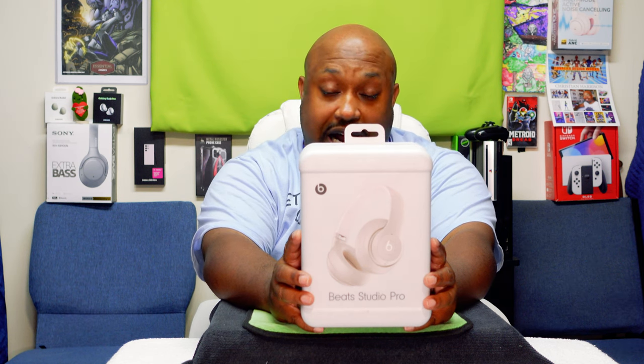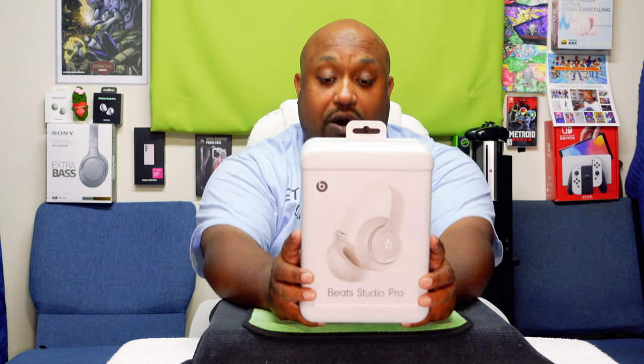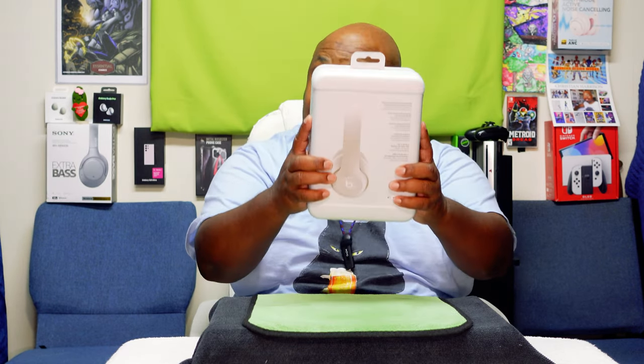I got these because they were on sale, half off, for $174.99. Normally they go for $349.99, but now they're going for $249.99. The Beats Solo 4s came out, so everything else went half off.